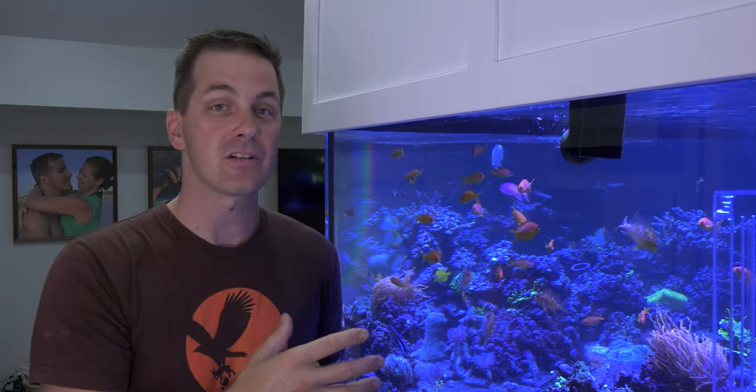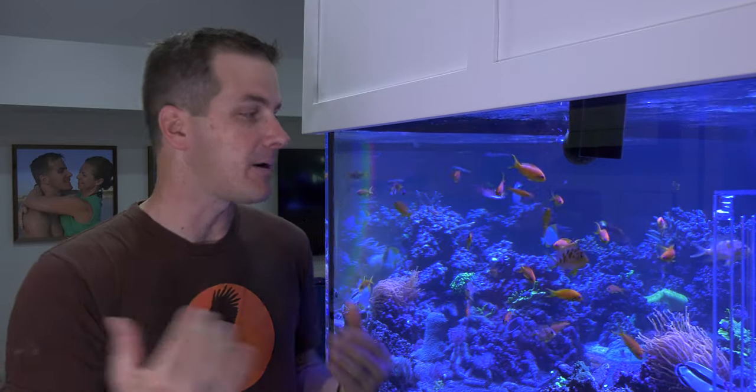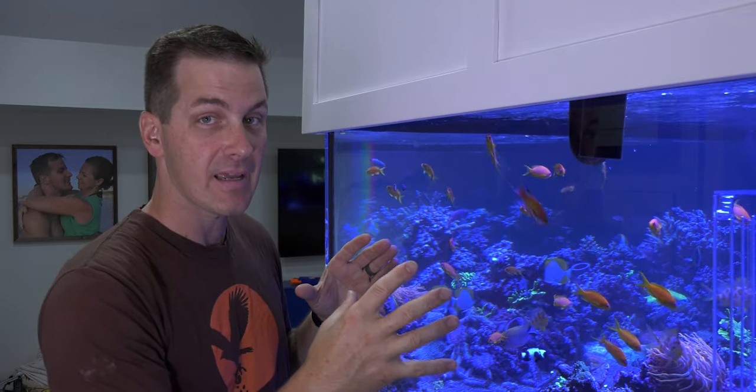An important part about pods is you want to establish a good pod population in your tank before you add the fish that are going to eat them. So I'm going to add pods to my tank months before I even think about adding leopard wrasses, mandarins, or scooter gobies. That way I've got a good population going in my tank, something that's viable even once those fish start eating them.